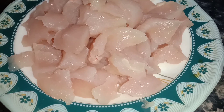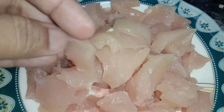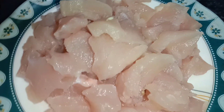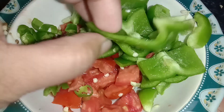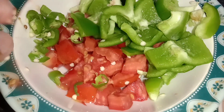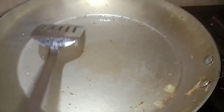Let's start the cooking process. For this purpose we will need 200 grams boneless chicken cut in small pieces, one capsicum cut in small pieces, one tomato, and one green chili.